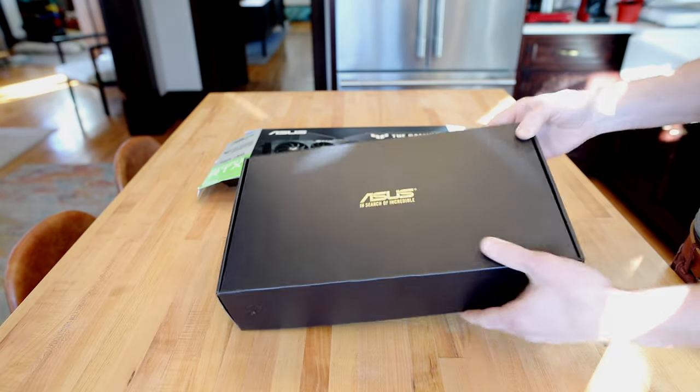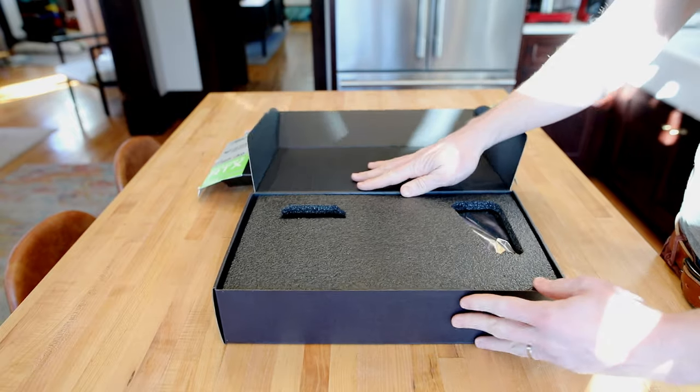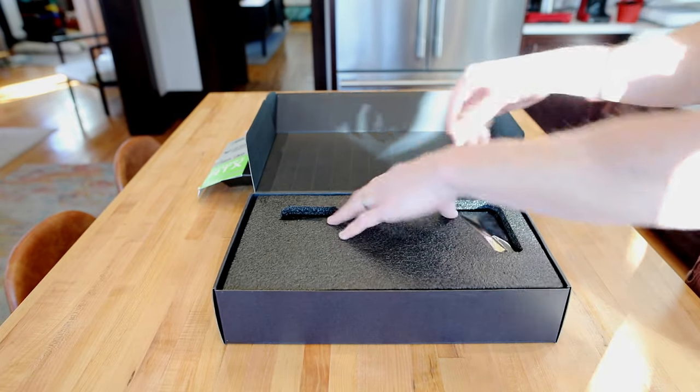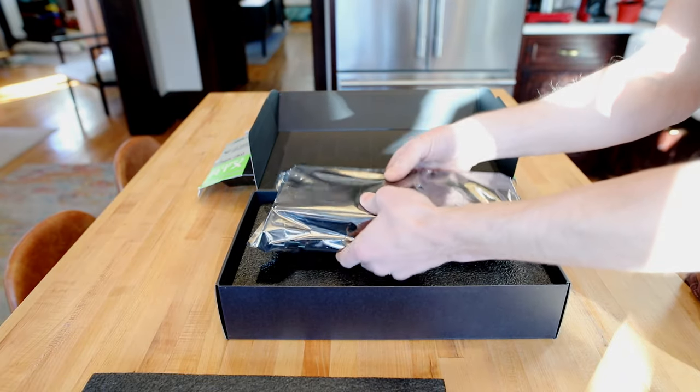Incredible. Looks like we've got the hard foam and an anti-static bag.